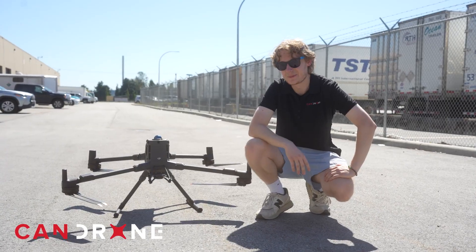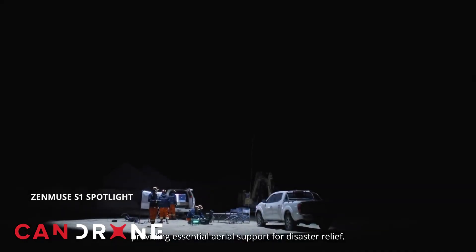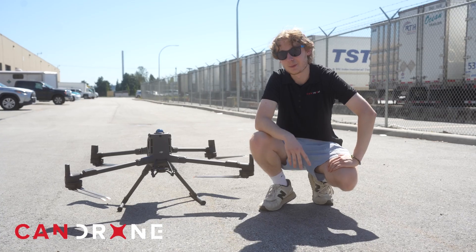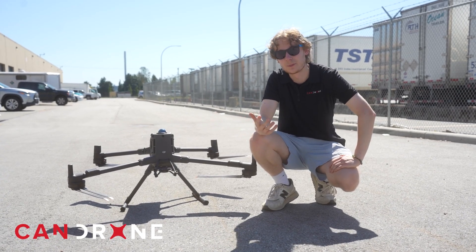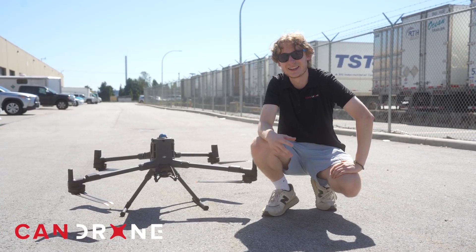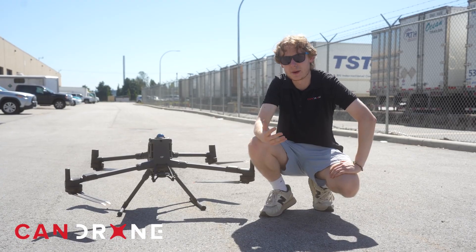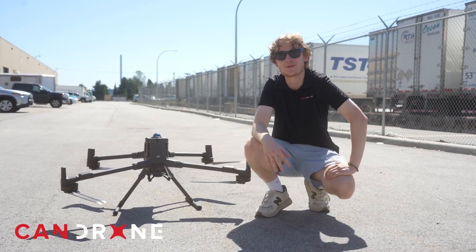Lastly, DJI came out with the S1 speaker and V1 spotlight attachments for both the M400 and M350. The S1 and V1 are compatible with both drones; however, with the M400 you get extended functionality such as automatic volume control, which is a definite upgrade from the M350.